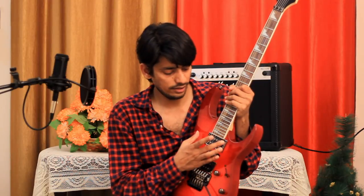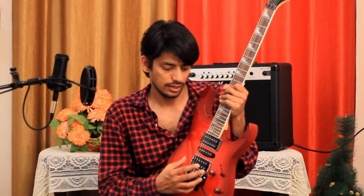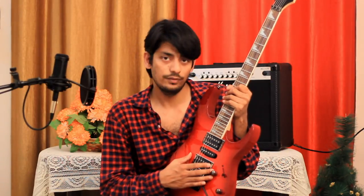This selector switch has five positions. In the first position, only the neck pickup receives sound. In the second position, the single coil of the neck pickup and the middle pickup receive sound. In the third position, only the middle pickup receives sound. In the fourth position, the middle pickup and the single coil of the bridge pickup receive sound. In the fifth position, only the bridge pickup receives sound. This 5-position selector switch lets you choose the sound you want — a bassy sound at the neck or a thin sound at the bridge.